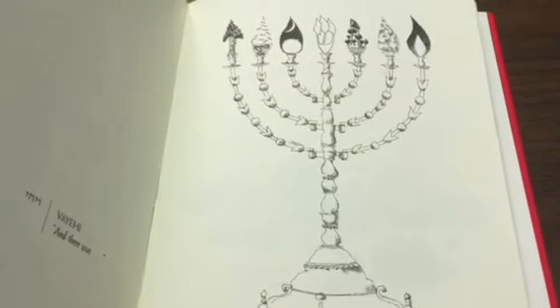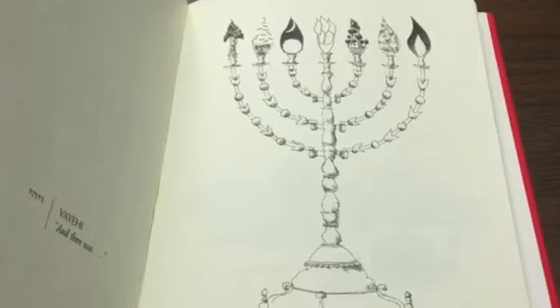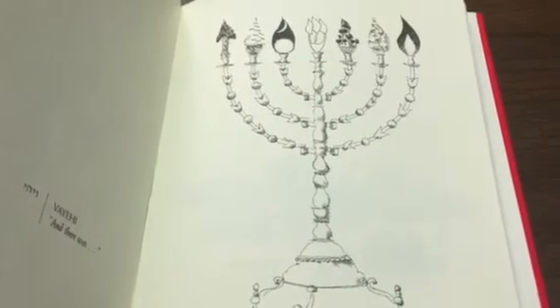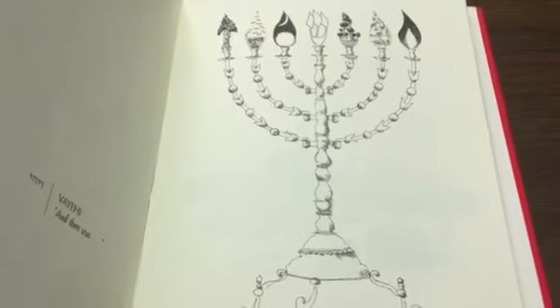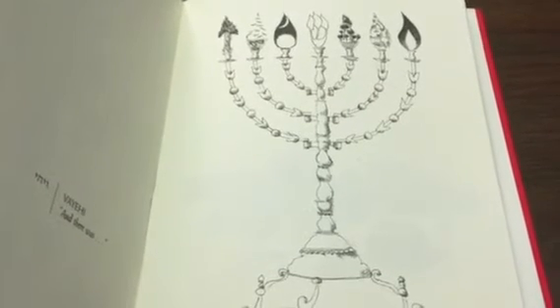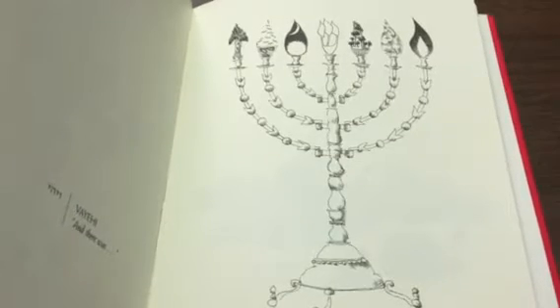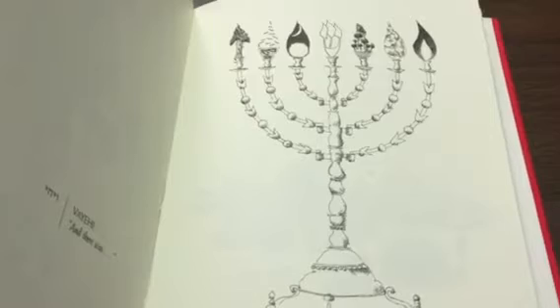The Torah explains that God told Moses how to build the menorah, but the Midrash tells us that the instructions were complicated enough — the menorah is complicated enough — that Moses had a hard time understanding, and God had to show him how to build the menorah with a menorah of fire that he showed him at the top of Mount Sinai.